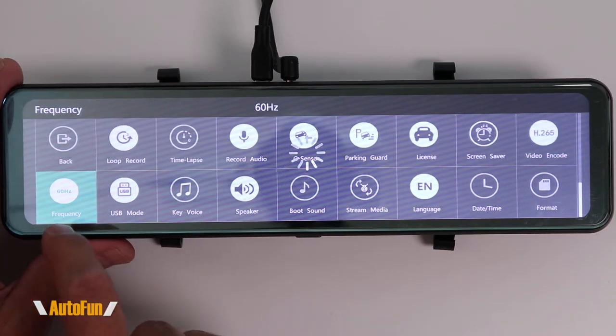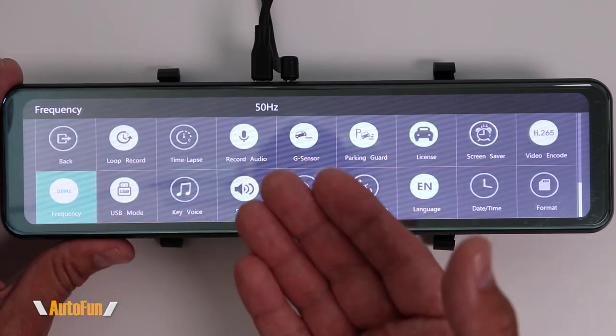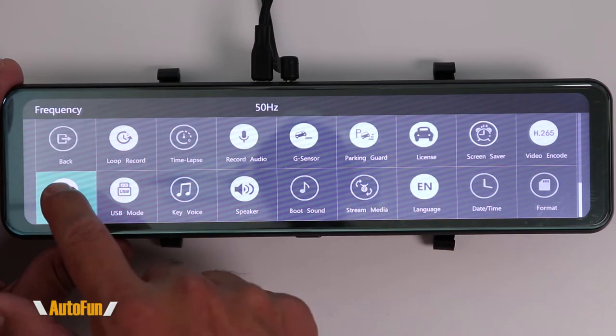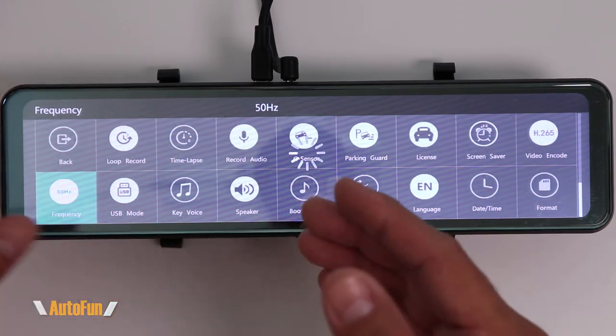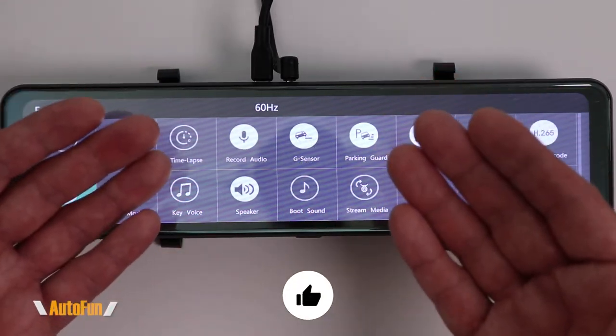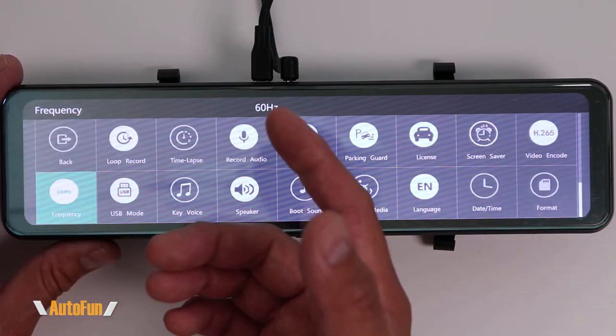Next we have frequency — two choices: 60 Hz or 50 Hz. If you are in Europe, select 50 Hz. If you're in the United States, select 60 Hz. This reduces any flickering of lights that you might record. I'm going to leave mine on 60 Hz.